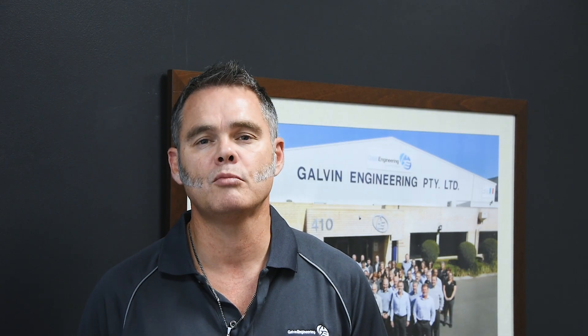Hi, my name is Chris Galvin. At Galvin Engineering we are passionate about water solutions for a healthier environment. Today I'm here to talk to you about a new electronic tap we've designed and manufactured, which ensures the delivery of safe drinking water to children in schools and people in public areas.